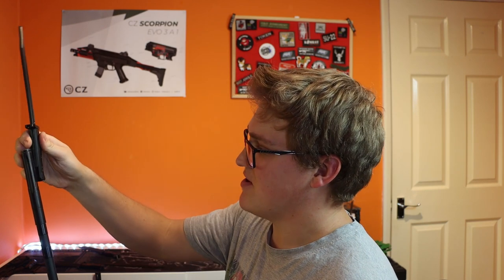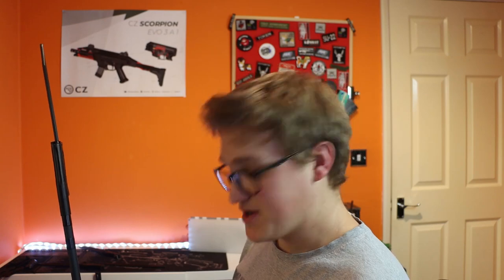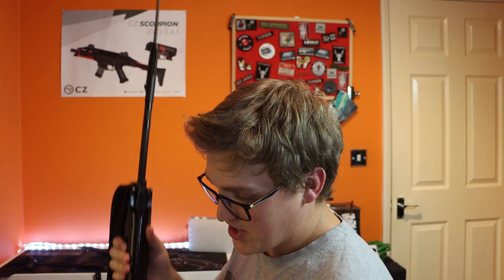Which I think is quite neat, because there's nothing worse than attaching your imitation bayonet to bayonet charge someone, sprinting across some open ground only to find your bayonet is missing and not being able to bayonet them. I'm really pushing this whole stabby stabby thing aren't I?